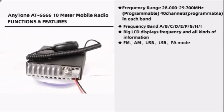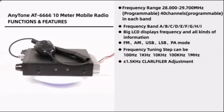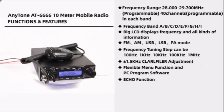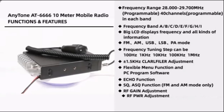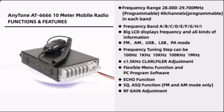The radio covers FM, AM, USB, and LSB modes. The frequency tuning steps are 100 Hz, 1 kHz, 10 kHz, and 100 kHz. The frequency range is 28 MHz to 29.7 MHz, which is programmable.